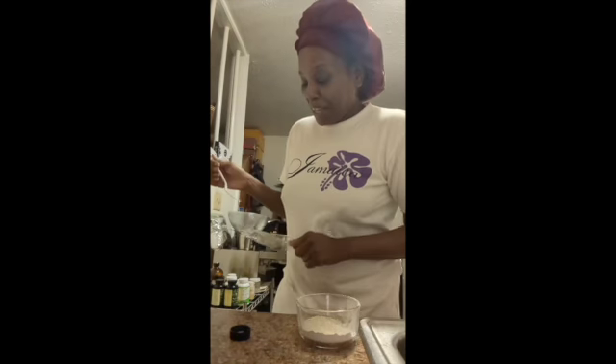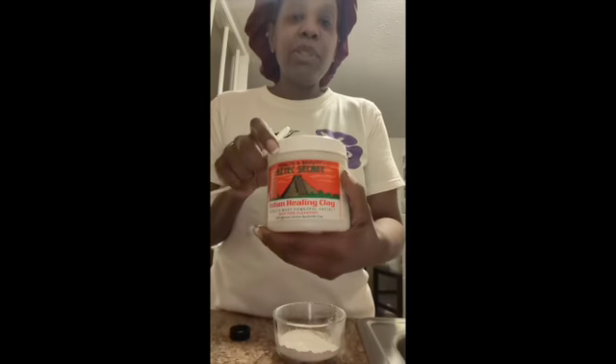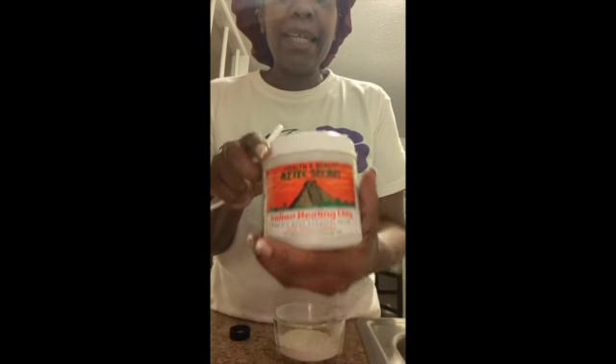Hey hey hey, Nikki Brown here. No matter where you are, what part of the world you are in, I hope that you are having a good day. So today we are going to do a facelift — at least I call it a facelift. Basically we are going to use some bentonite clay, and it is great for the skin. It's also good for your hair, but it does help to tighten up your skin, and you can even feel it when you put it on.